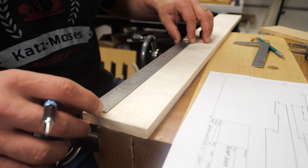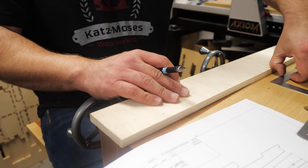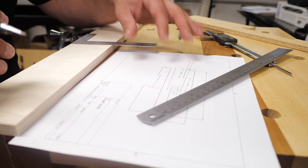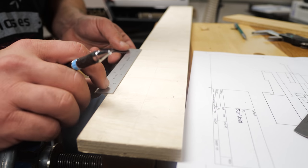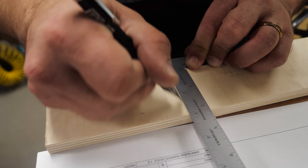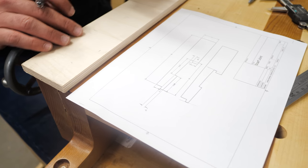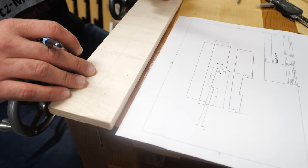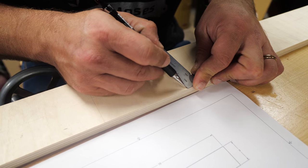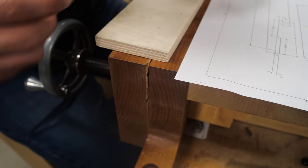The first task is to measure nine inches from our square edge and square that line across — those will be our exterior edges. Then measure four and a half inches and square that through to identify our center line, giving us two quadrants. From the center line, measure half an inch in each direction horizontally; those come down one inch. Do the same on the other side, coming up one inch.